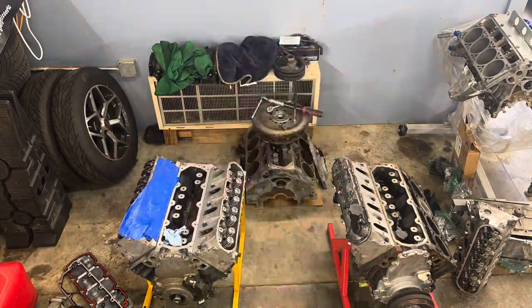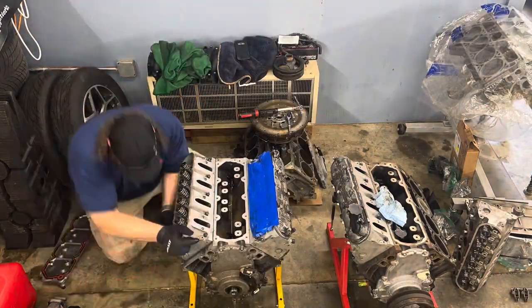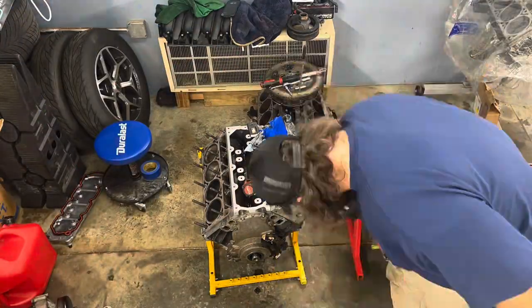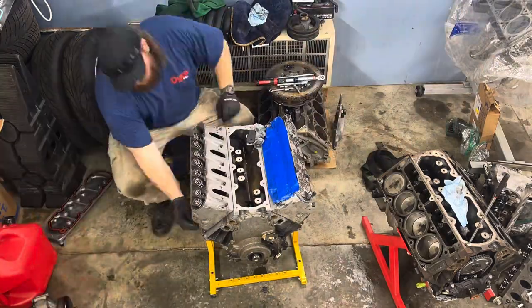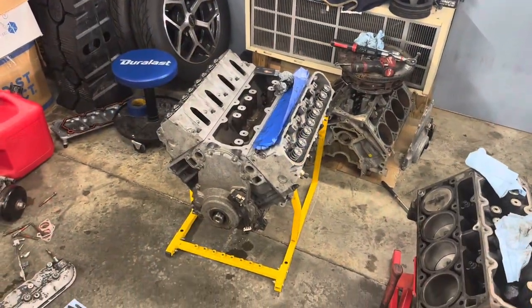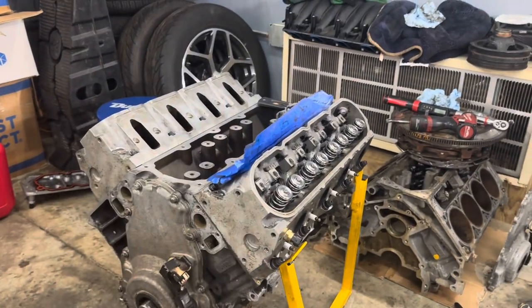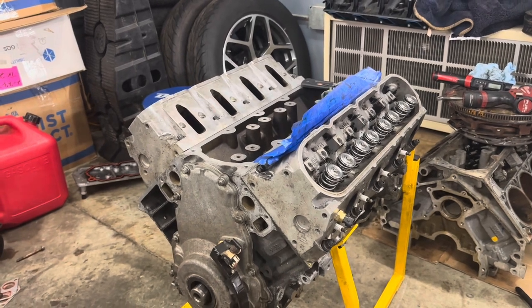On day two I thought I was making fantastic time - I just needed to torque down the driver's side head, put the push rods in and the rockers, and that's it. But no. Just remember when you're putting heads on: make sure the dowels are still in. Guys, another problem - this one is my fault. I never put the dowels in that block, so now I've got to take both heads off again, put the dowels in, then re-torque everything.